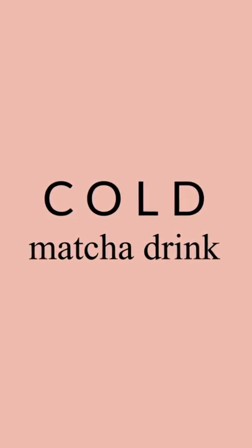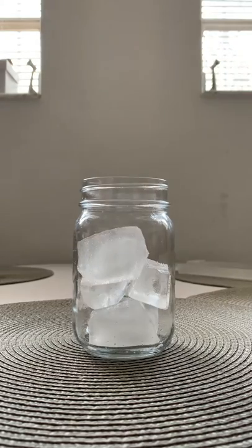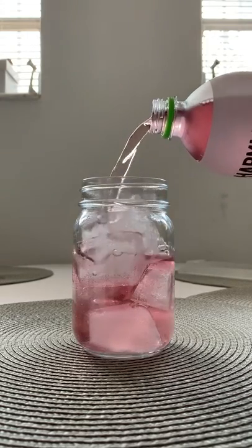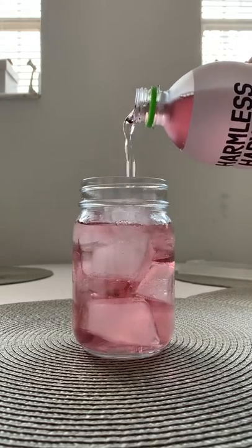This matcha cold drink is so easy and so delicious. All you have to do is grab some ice cubes, some coconut water of your choice, and fill the rest of the jar with the whisked matcha, and you can have it as it is.